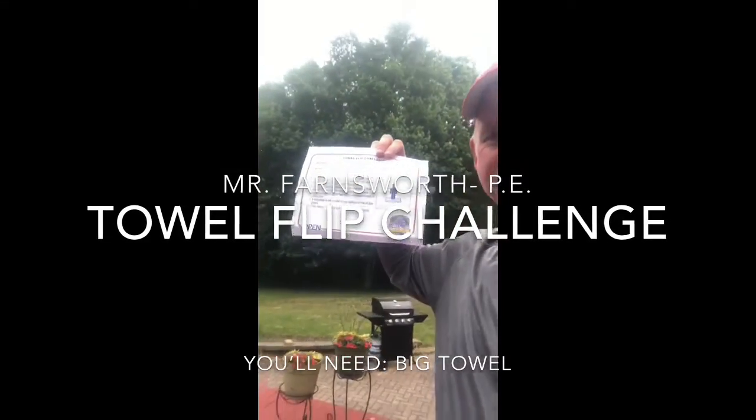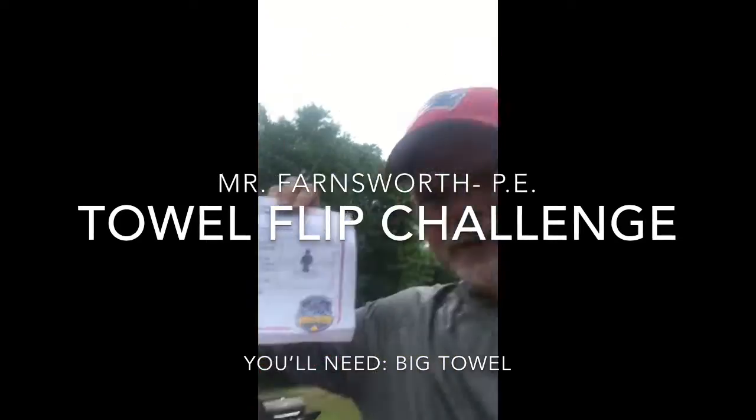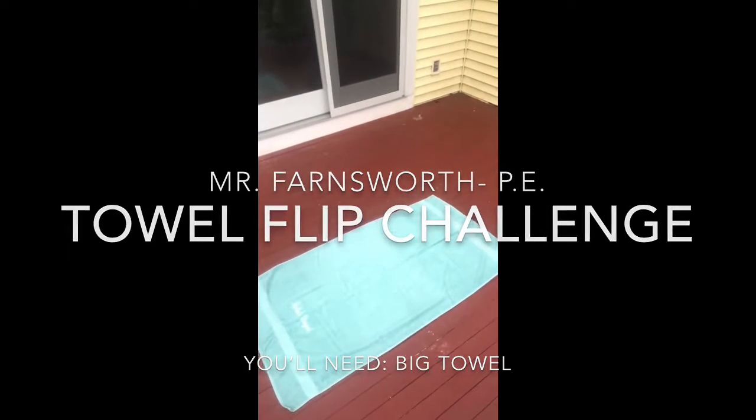Here we go. This is the towel flip challenge. You will need a good safe space and one beach or bath towel.